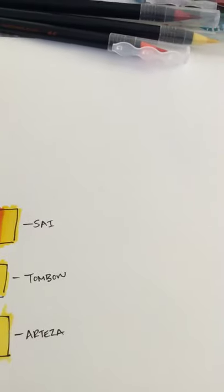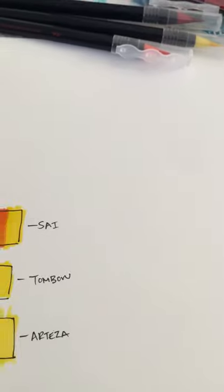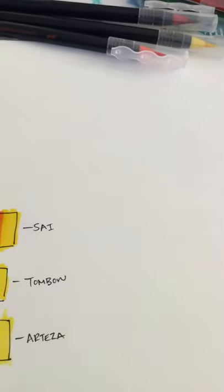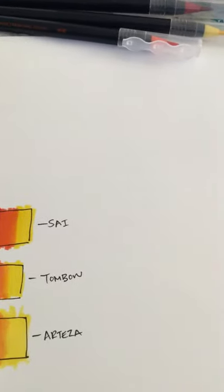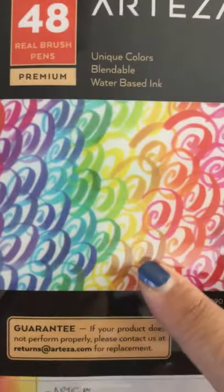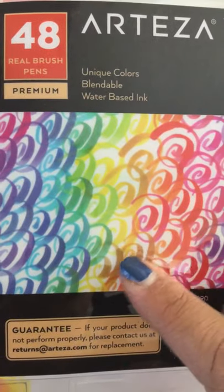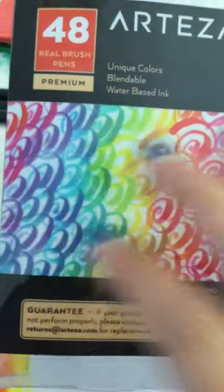Hello everyone, welcome back to my channel. Today I'm going to do a little review and a little haul that I just received, and this is actually for markers. I saw in a couple videos the new Arteza blending markers — it's a set of 48 of them.